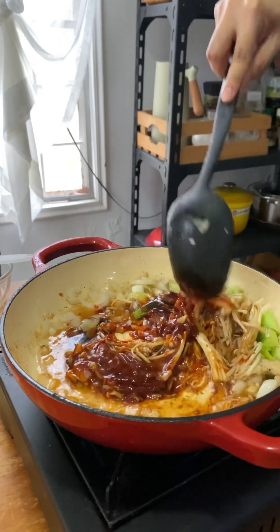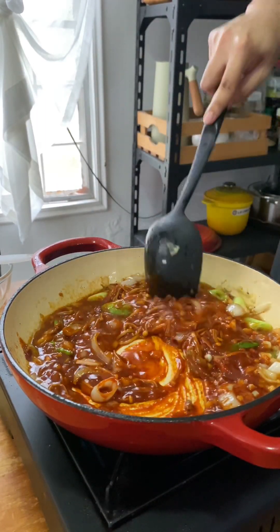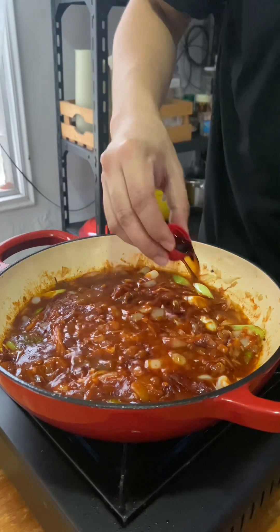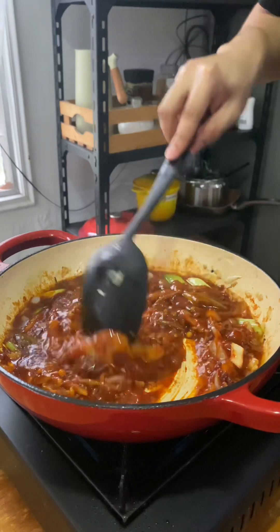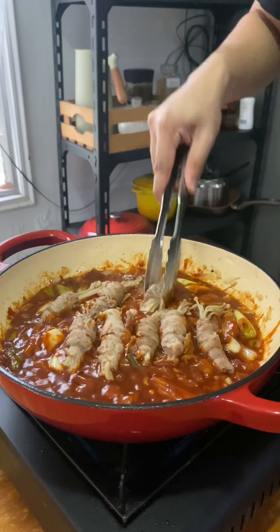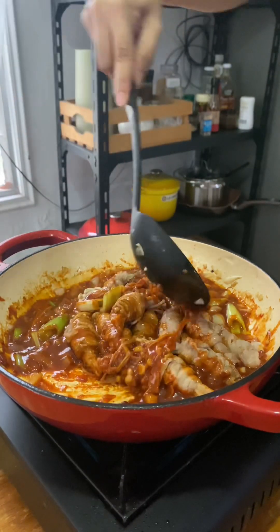Nga pala, naglagay na din pala ako dyan ng oyster sauce para sa saktong tamis at kaunting tubig para hindi masyadong lumapot yung texture. At para sa huli ingredients, naglagay na rin ako ng kaunting liquid seasoning. Sa puntong ito ay babalik na natin sa pan ang mga fernay kong beef roll, isa-isa ko itong nilagay at dahan-dahang hinalo hanggang equally makover up ng sauce ang bawat piraso ng beef roll.